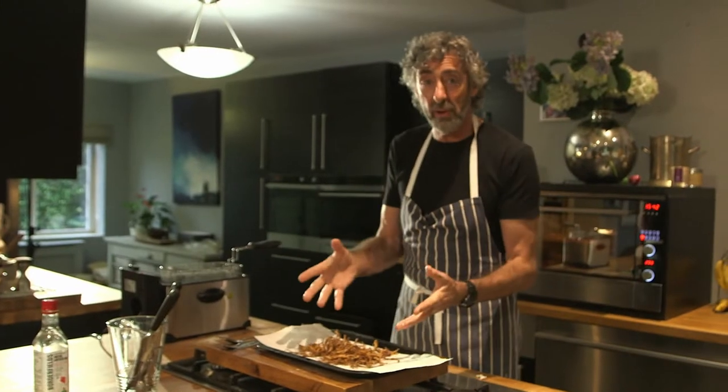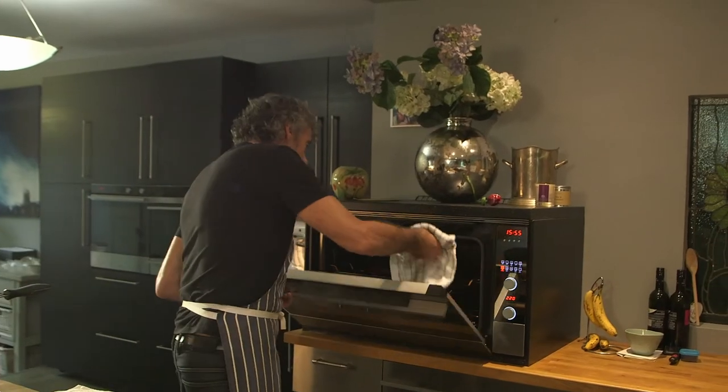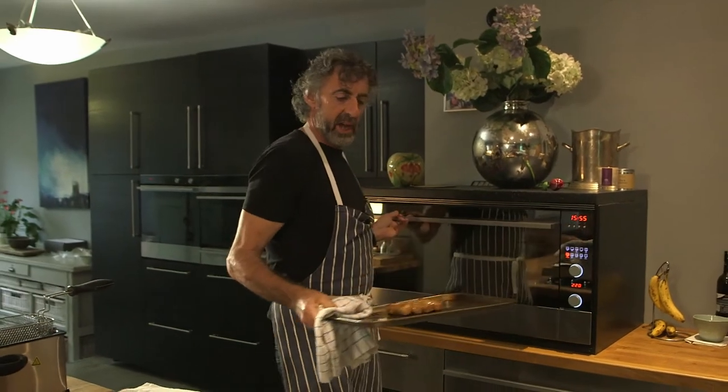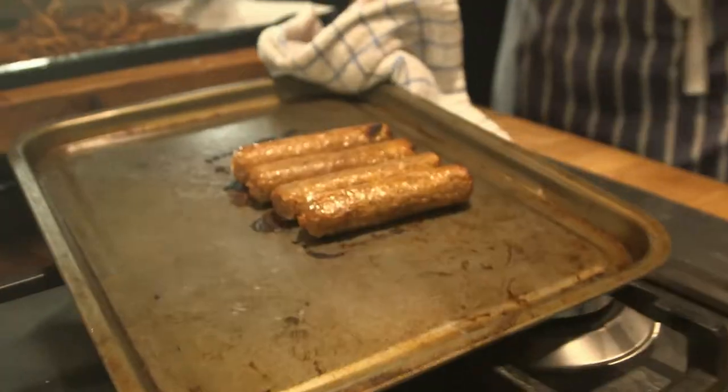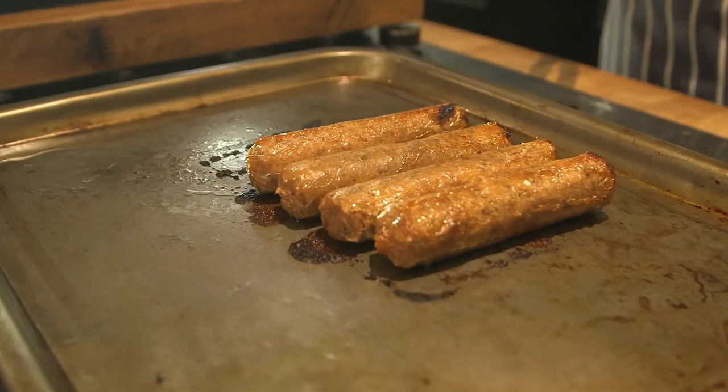I'm going to get my bread rolls ready and then get them loaded up. These are looking lovely and brown — we have now got ultimate plant-based hot dogs.